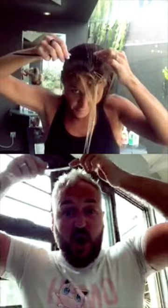Craig instructs: from the middle of your hairline, with the end of your comb draw a line all the way back down to the nape of your neck. Right to the back of the neck. Have you mixed the colour yet?